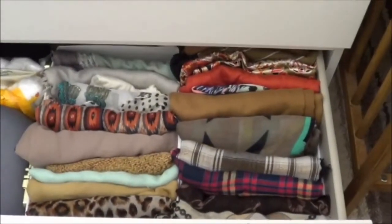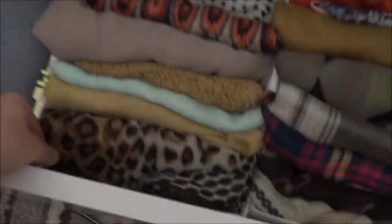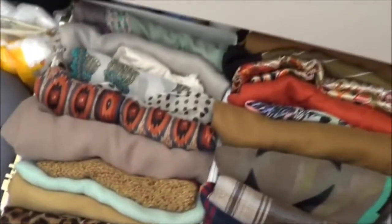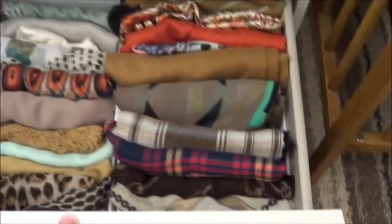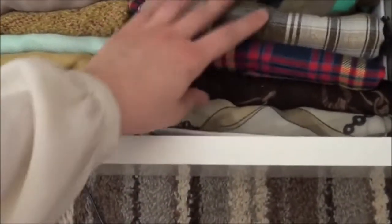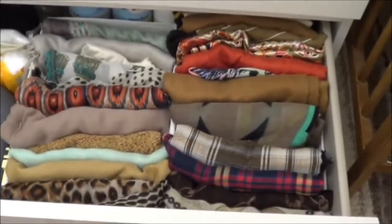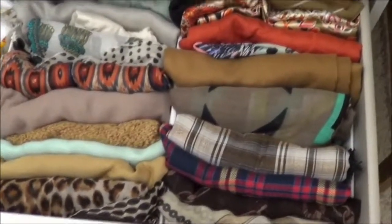Let me show you how I organize the hijabs I don't use that often. These are organizing boxes from IKEA — they're quite big, about A4 paper size. I just fold my scarves and place them in like so. I find this very useful because I can see what scarves I have and they're kept nice and neat.